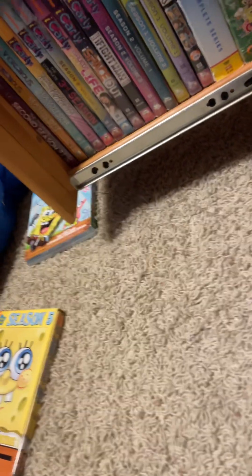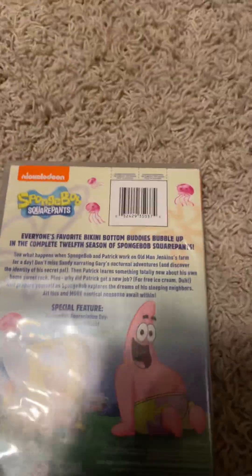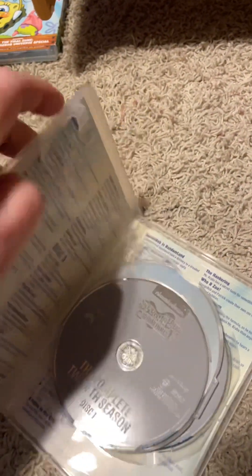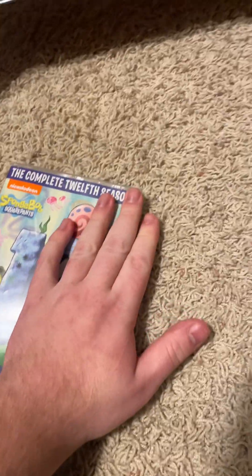Let's move on to the Complete Twelfth Series. I bought this at a Walmart a while ago — 576 minutes. The episodes: disc one, two, disc three, which I'll take out so you can see the episodes. I just got it at Walmart — really good find. I like Series 12. Not the greatest episodes, but it is a nice season.